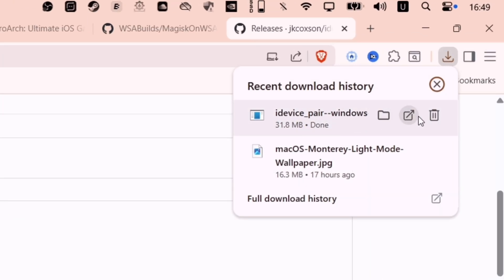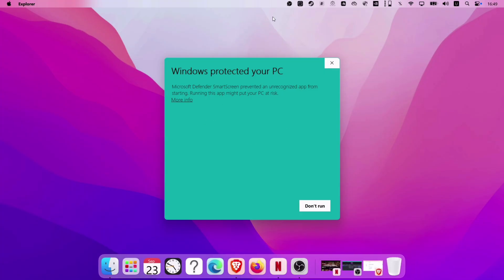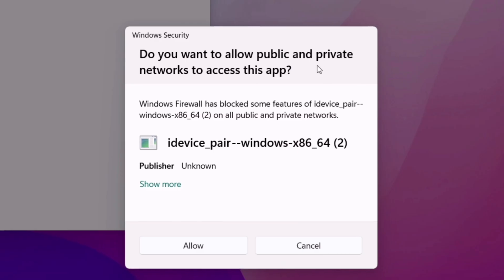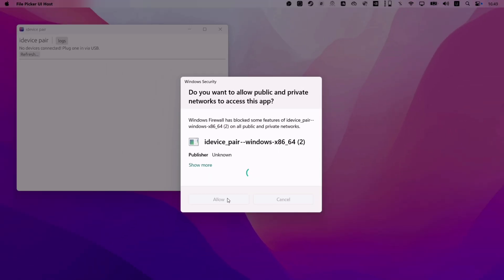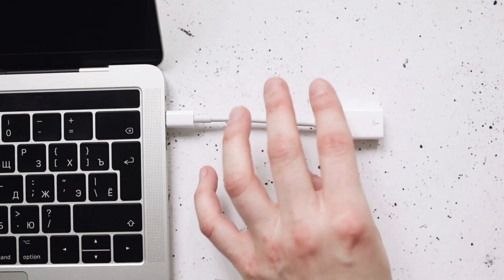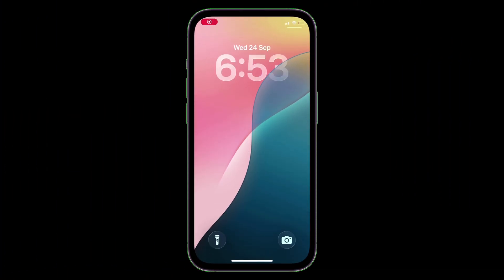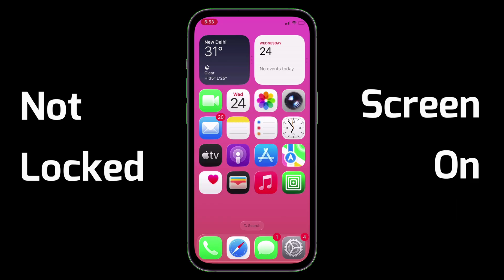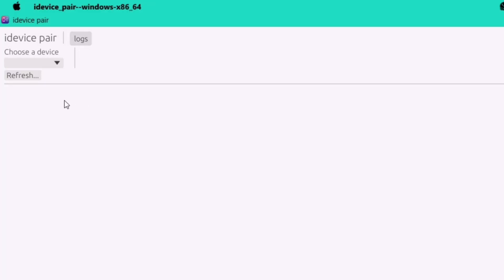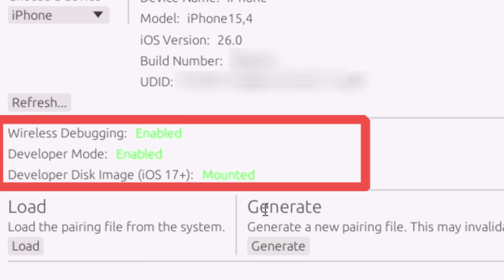Once the download is complete, install iDevicePair like any other program and grant permissions to anything it asks for. It may ask to grant permission to access the network, so do grant that permission. This is how iDevicePair looks. Now connect your iOS device to the computer. Also make sure the iOS device is not locked and the screen is on, and iDevicePair should recognize your iOS device. All three conditions must be met, as indicated by green fonts.